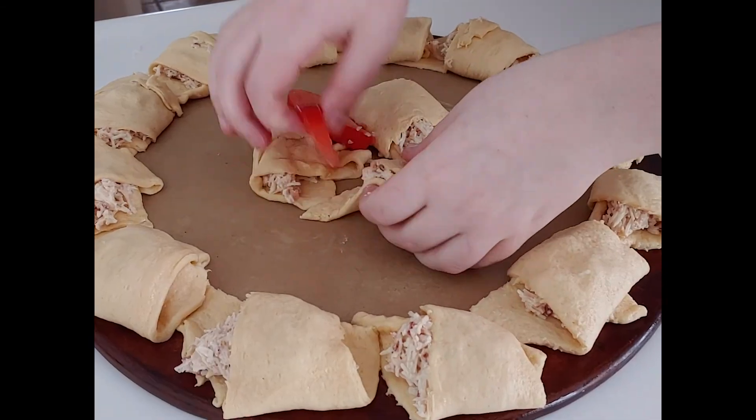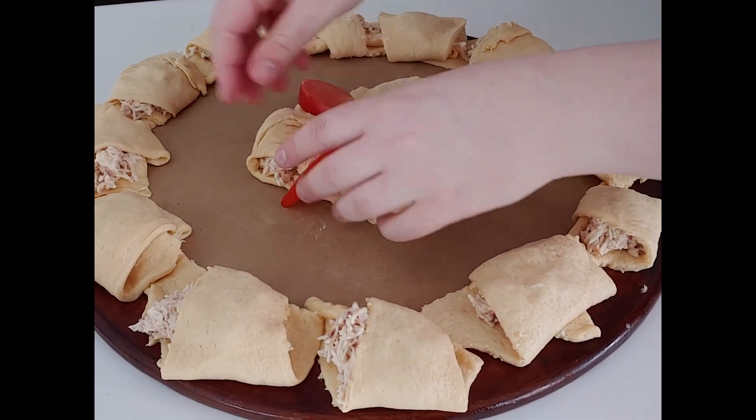Thinly slice the plum tomato and place a slice in between each of the crescents that you made.